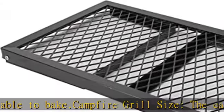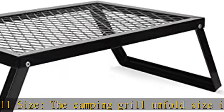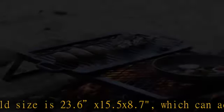More cooking options: the campfire grill can work as a grill gate as well as a burning stove. You can use it for open fire cooking, or as an adventure into the great outdoors.